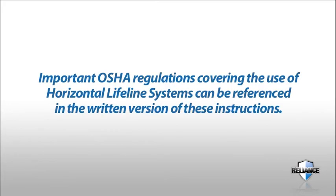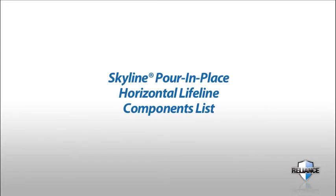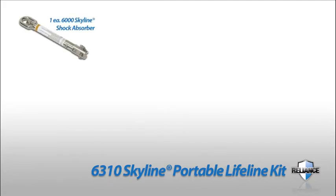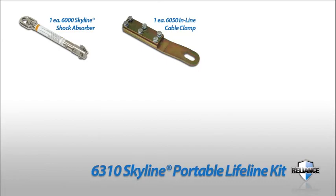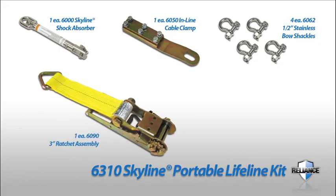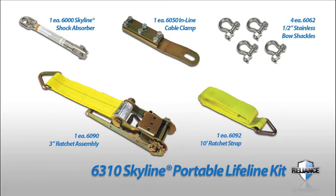Important OSHA regulations covering the use of horizontal lifeline systems can be referenced in the written version of these instructions. The Skyline Pour-in-Place Horizontal Lifeline components list: the 6310 Skyline Portable Lifeline Kit, consisting of 1-each 6000 Skyline shock absorber, 1-each 6050 inline cable clamp, 4-each 6062 1.5-inch stainless steel bow shackles, 1-each 6090 3-inch ratchet assembly, and 1-each 6092 10-foot ratchet strap.